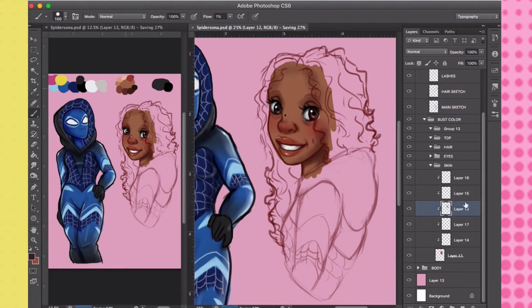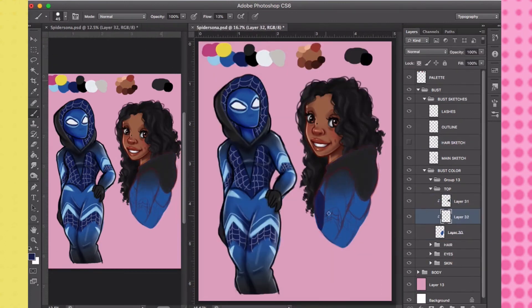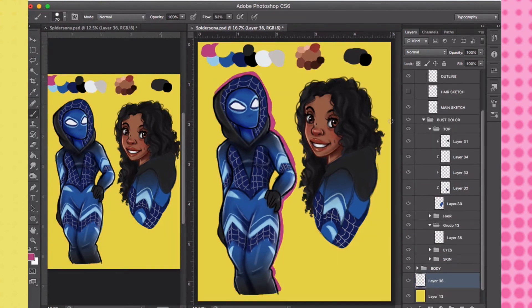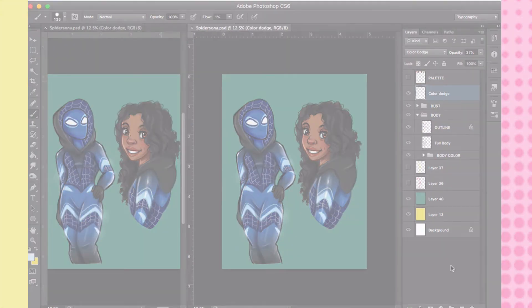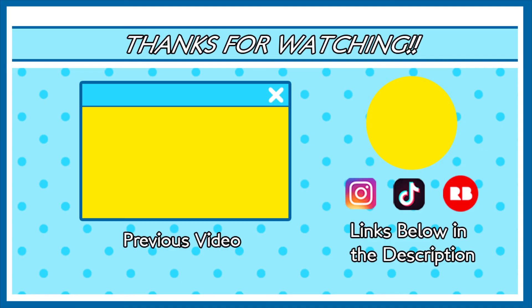This is my Spider-Sona. I hope you guys enjoy this drawing. Let me know down in the comments: what color scheme would you guys use for your Spidey suit? If you guys haven't created one already, or if you plan on making one, just comment your Spidey suit ideas for your Spider-Sona. Alright guys, thanks for watching, thanks for listening, and I'll chat with you guys soon. Bye!